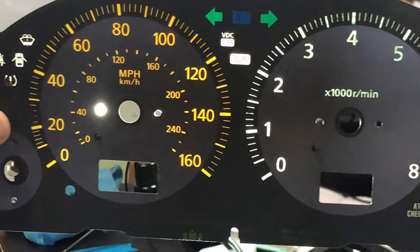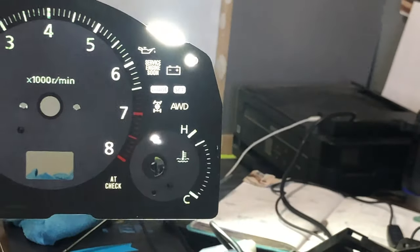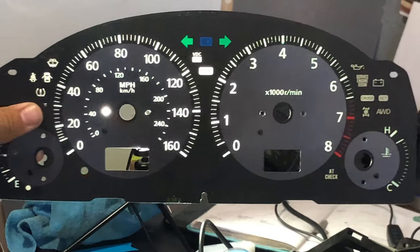I mean, obviously you guys can see the difference already. We've only done half of the cluster here, but it's looking pretty good so far. It's looking pretty good now. Like I said, this is just kind of an experiment, so what I'm going to do next is actually swap out all the little bulbs here to LED bulbs, and then we'll see how it starts looking as soon as we put it in the vehicle.